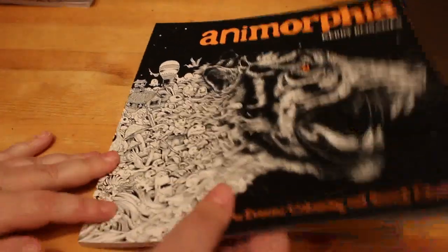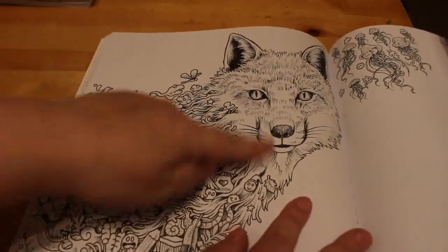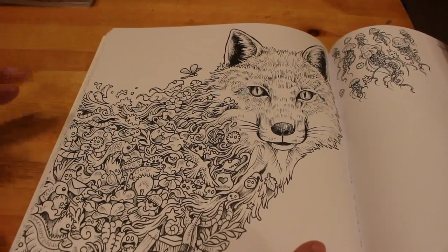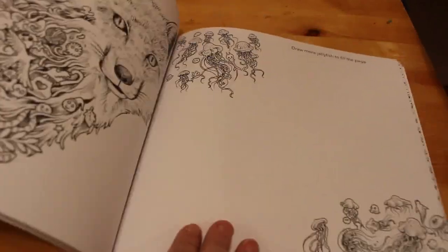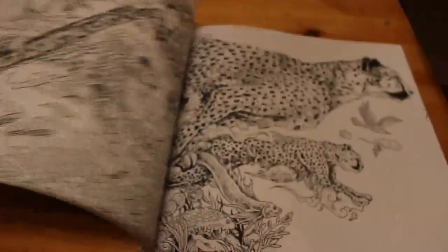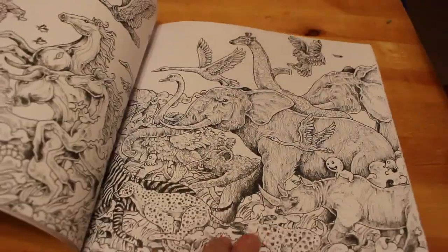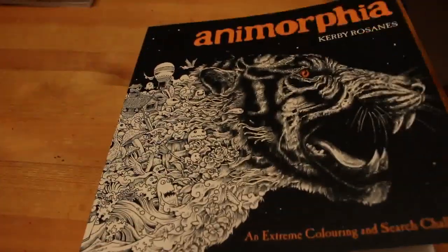And of course Animorphia — again very intimidating. But for a page like this one, I would probably do all the doodly bits first and then do the fox's face last. I'm never going to do the full-page-fill-with-jellyfish — that's not my bag. I can barely colour, let alone draw. But the doodly bits I love, and they are such beautiful books.